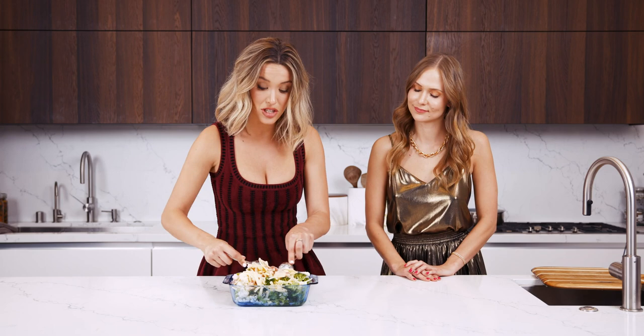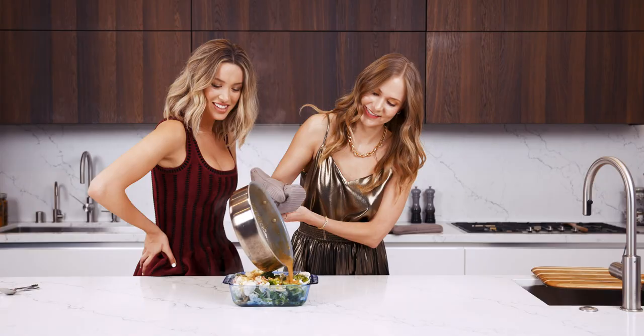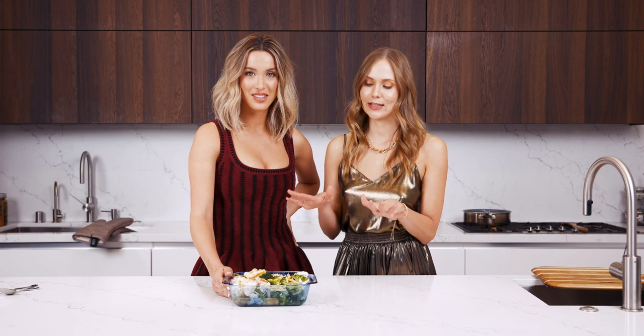Our cream sauce is nice and thick now — just as we pour it in, ever so gently. There you go. Perfect. Alright, now we're gonna put it in the oven at 350 degrees right until it browns. Let's go.